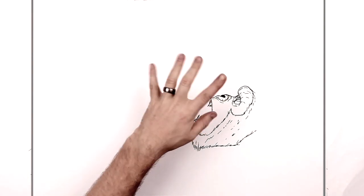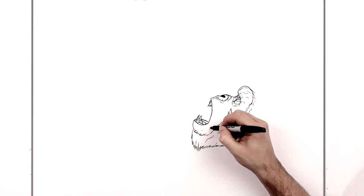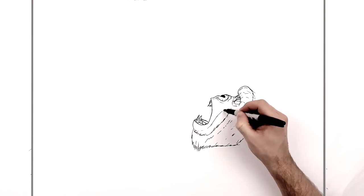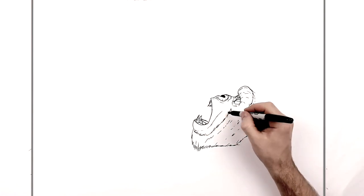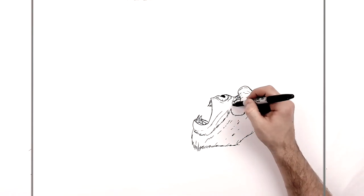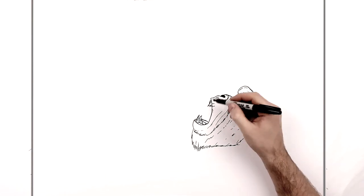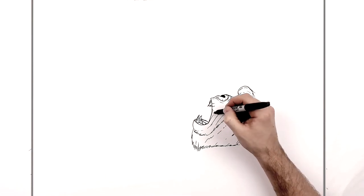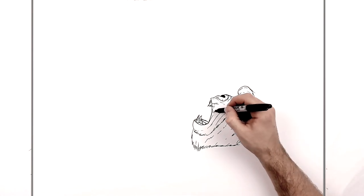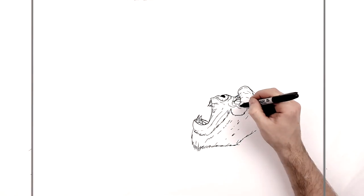We'll add wrinkles and stretch lines in this area. His mouth is being stretched so the skin is being pulled down here. Texture coming from his lip — wrinkle lines all the way around his face. You can do as much of this as you want.